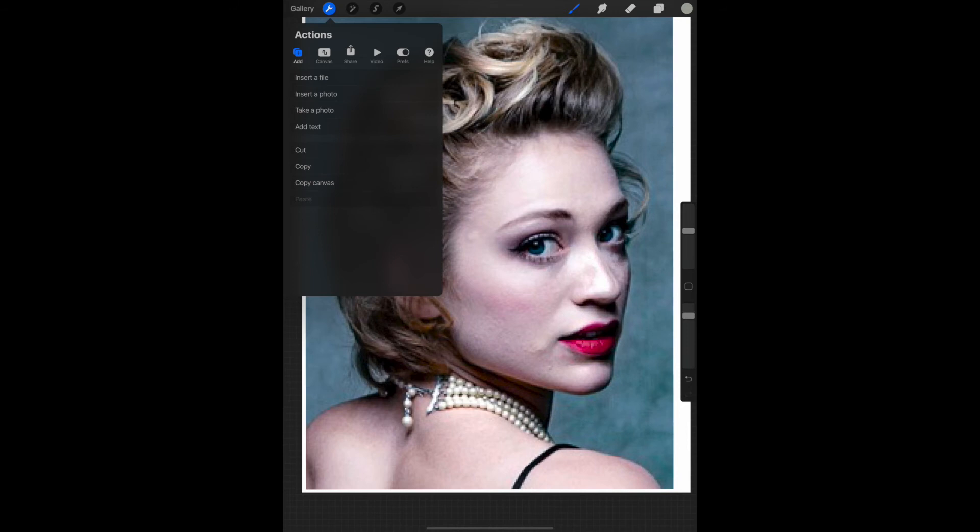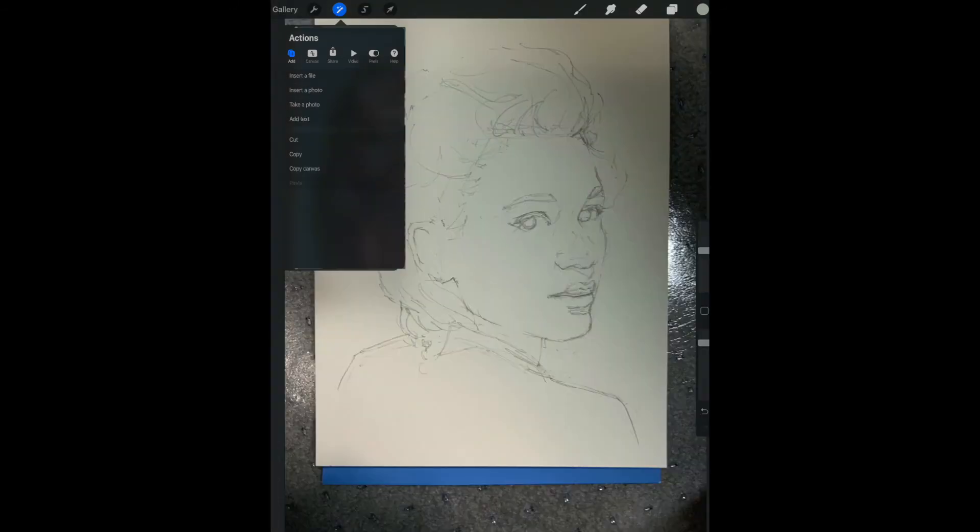To do that, I'll need to select the Actions tool again and hit Take a Photo. I'll hover my iPad over top of the revised sketch, which I've placed on the floor, take the photo, and then I'll need to adjust the opacity again, just like we did on the first one.